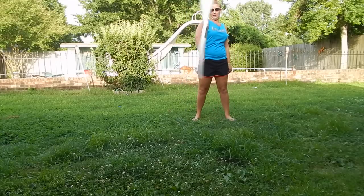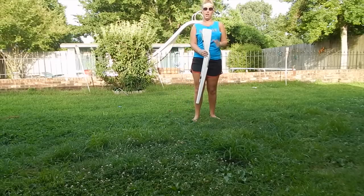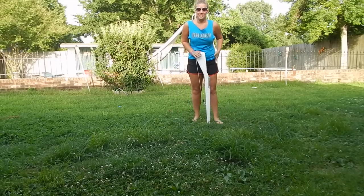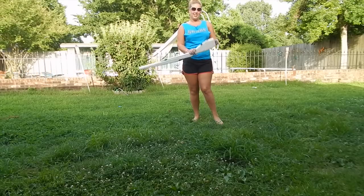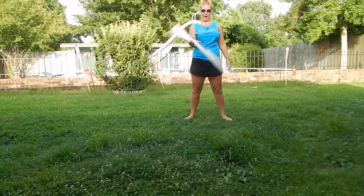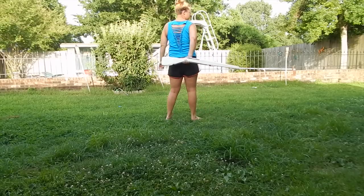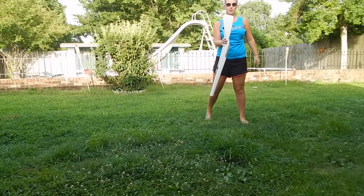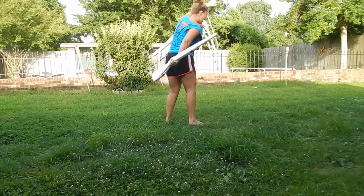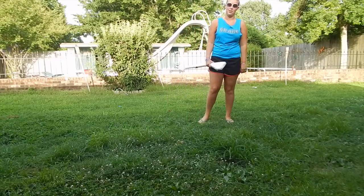One more time: backhand, flourish, release, catch, rotate out. Now, if you're feeling really adventurous and you want to do more than one, you can go straight into it. So: backhand, flourish, release, catch. When you turn, go ahead and release the gun again when you get to the front — it's going to rotate around and you'll catch it again. You can do this as many times as you want, but you're going to get dizzy.